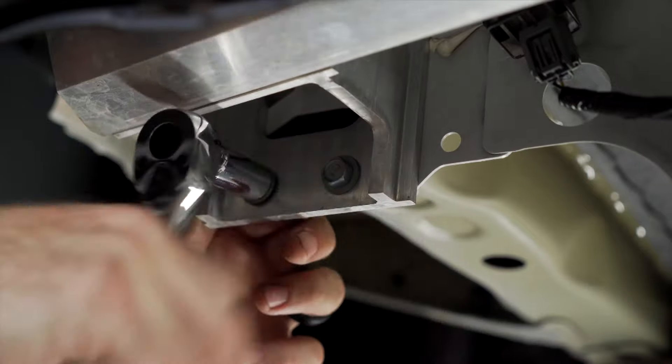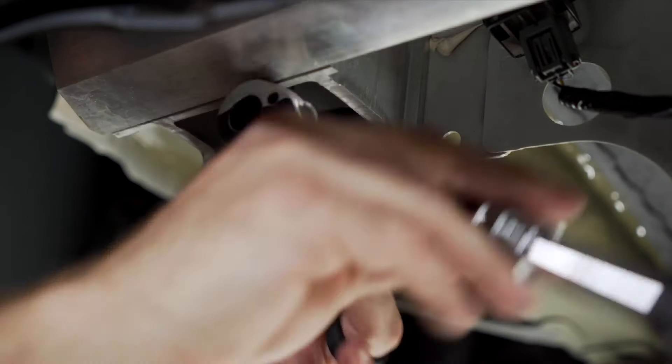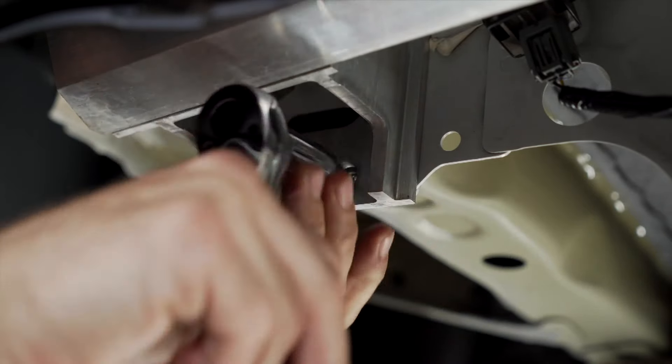We can now remove factory hardware from the bumper beam. There will be two hex head screws on either side of the vehicle. Use a 12 millimeter socket to remove them.